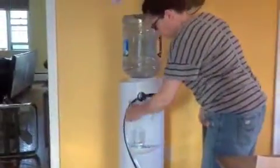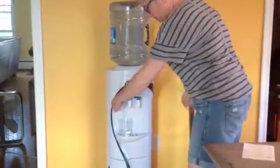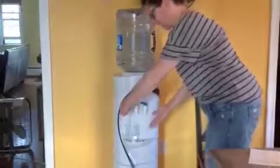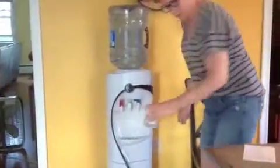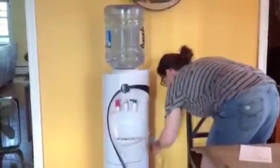Okay, now you want to get a glass and you want to put it under here until you get water from the hot water dispenser. Look at that.